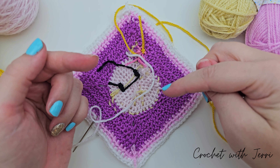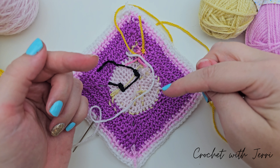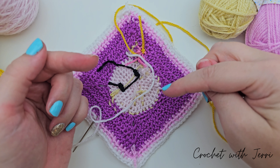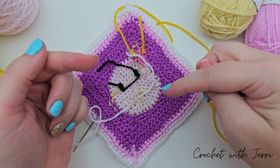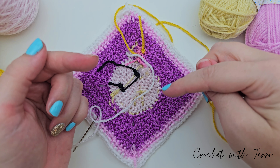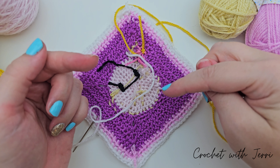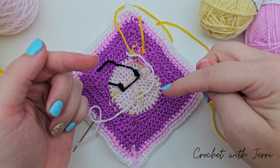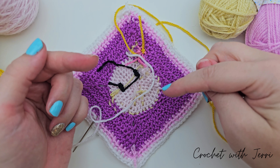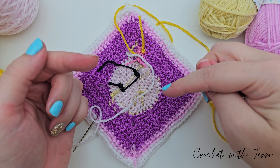So I've still got my sunflower yarn on my hook which is the centre of the flowers. We are going to do a white flower now — the one just above her right eye. Take a piece of yarn that is about 30 centimetres long, thread your needle and get started. We need to fasten our yarn onto the back of the square, working out where the centre of the flower is going to be.